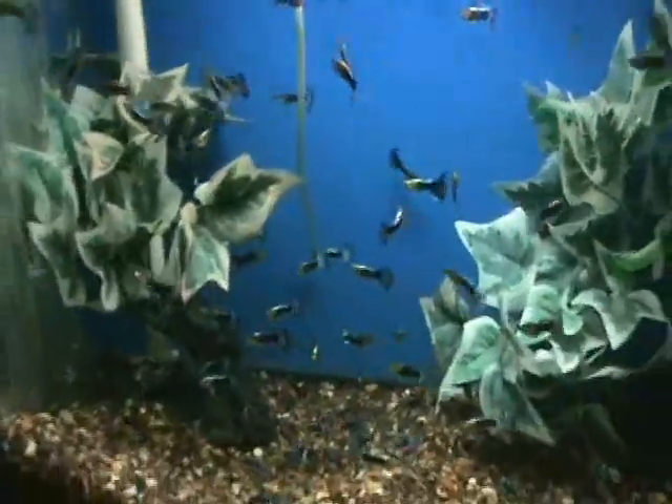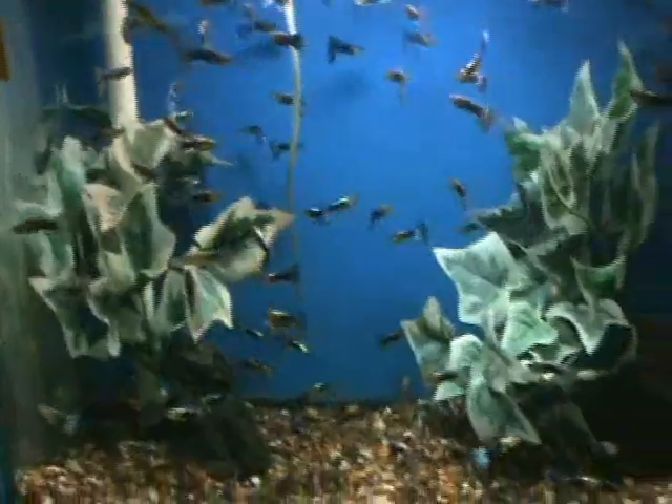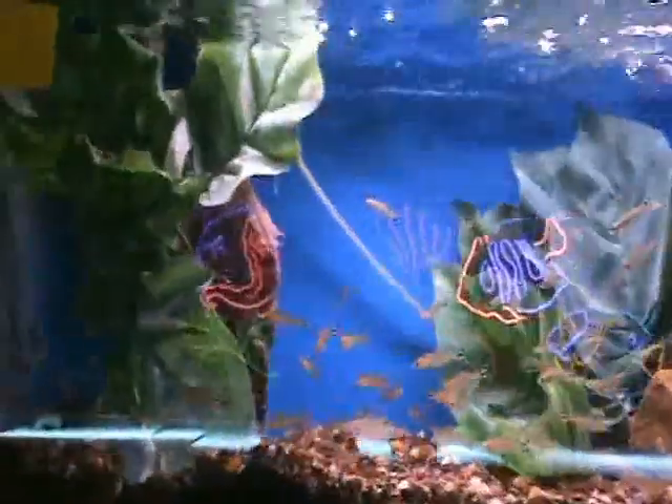Here we've got metallic blue guppies, very popular again. Smaller fish, do well in smaller tanks and community tanks as well. Rummy-nosed tetras as well.